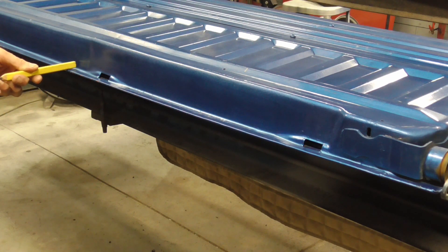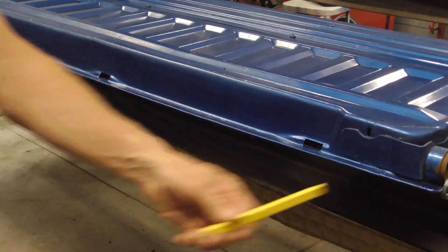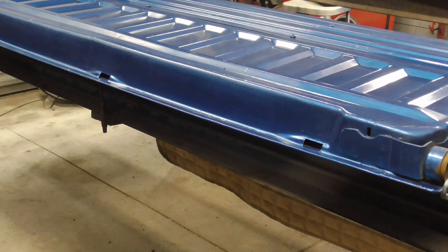It goes from right here all the way down to here. The ends were good, and again I'm going to give you some real close-up shots so you can see exactly what I'm talking about.